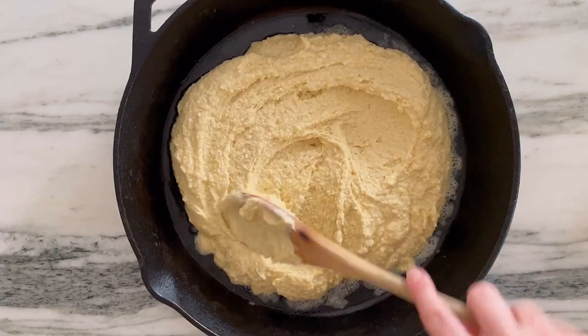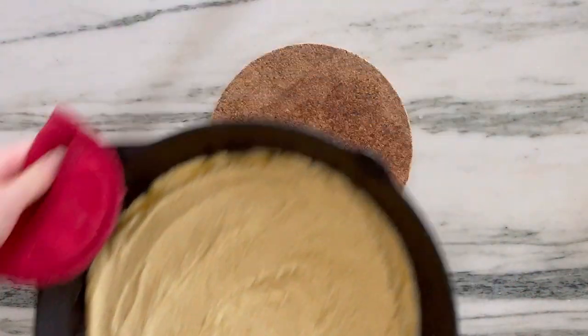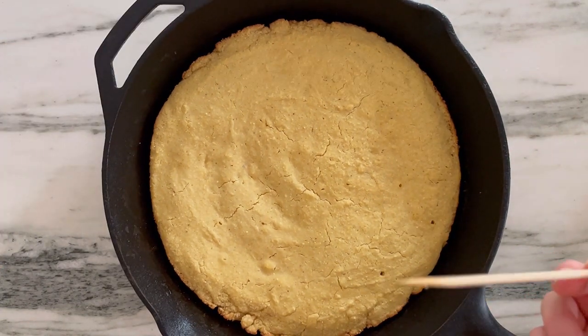Then return it to the oven to bake. Because we're using a large skillet and this cornbread's on the thinner side, it is quite quick cooking, so you only need about 15 minutes in there or until a toothpick comes out clean.